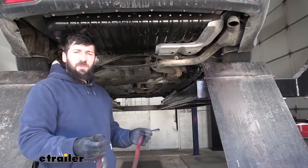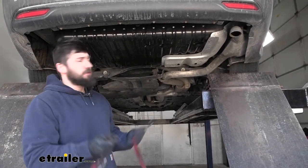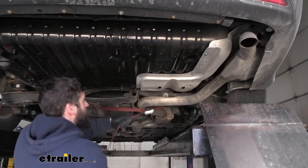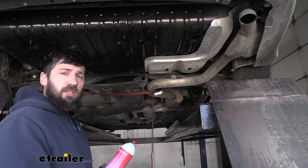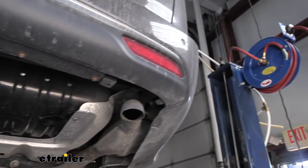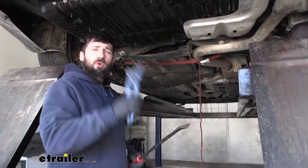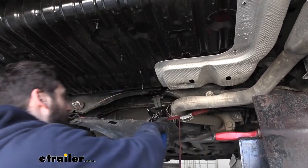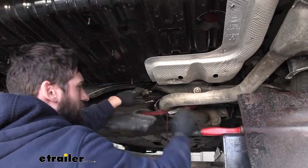Next we need to lower the exhaust, but first we need to support it properly. If you're working on the ground, grab a couple blocks of wood or some jack stands; if you're in the air like us, grab a cam buckle strap or ratchet strap, hook onto two points on the frame and pull it tight. Then take some penetrating oil and spray down the two rubber isolators — one located in the center and one behind the bumper next to the tailpipe. Then take either a pry tool or an exhaust hanger removal tool to remove the metal hangers from the rubber isolators.